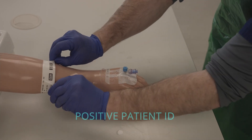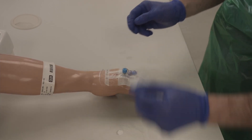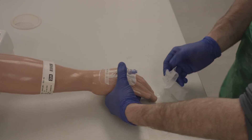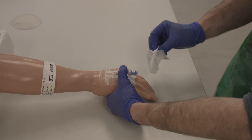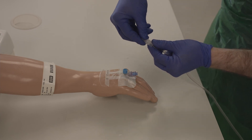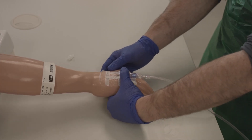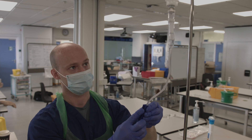When attaching the saline infusion, you will need to identify the patient if you have left the bedside, and clean the end of the cannula with a chlorhexidine wipe. Remove the cap from the infusion tubing and twist onto the bung. You can then release the rollerball and adjust the drip rate to an appropriate level.